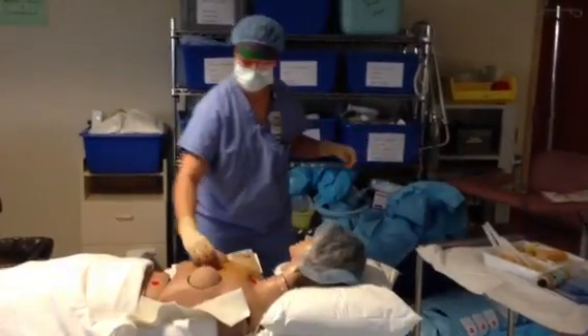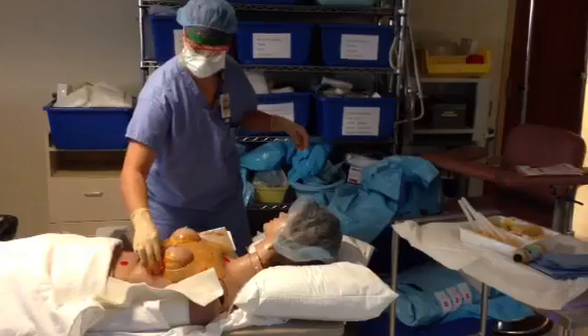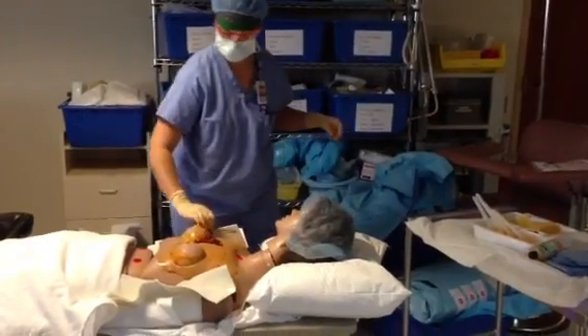After each sponge reaches the periphery you'll dispose of it. You always prep from clean areas to dirty areas.